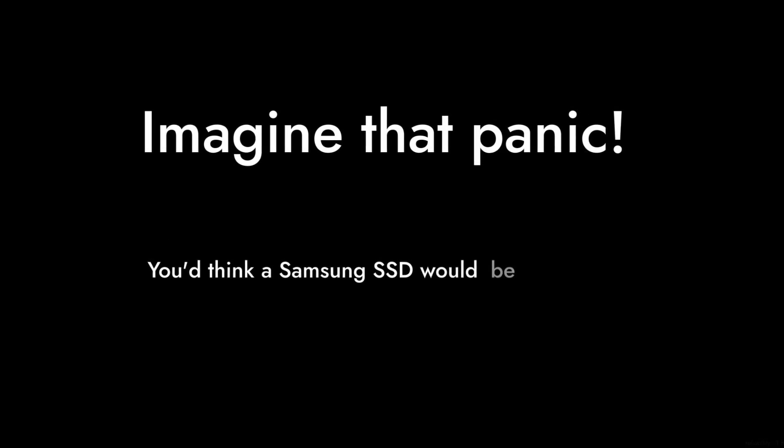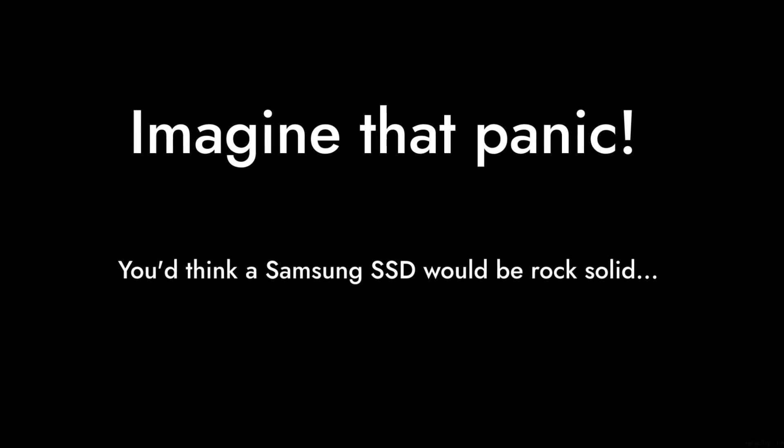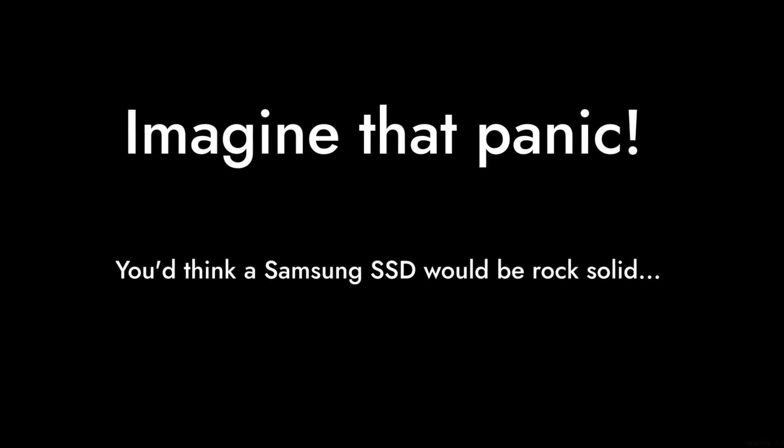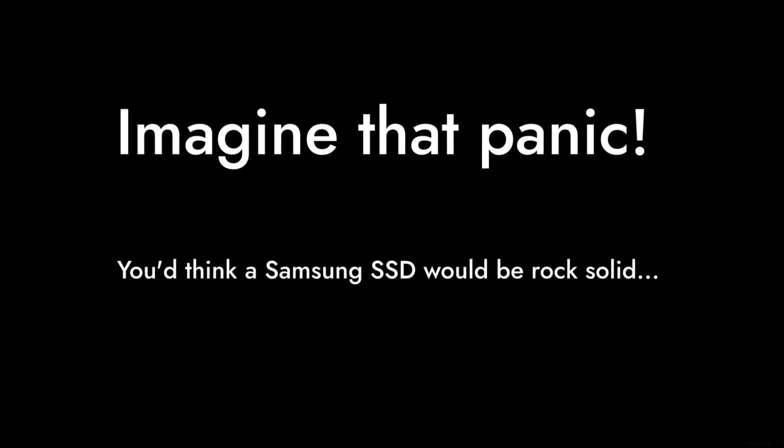Reason three: reliability concerns. Some users have experienced their drives disappearing mid-use. Imagine that panic. You'd think a Samsung SSD would be rock solid, but it seems there are some design flaws lurking beneath the surface.